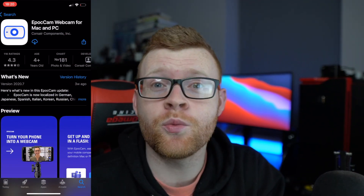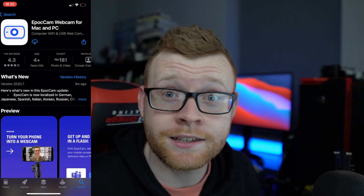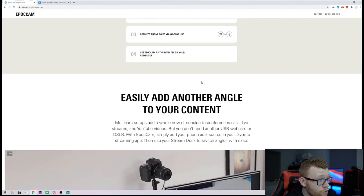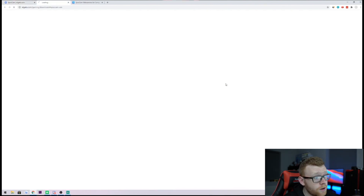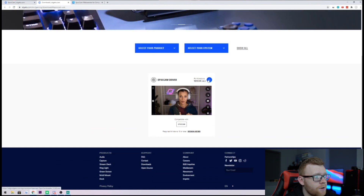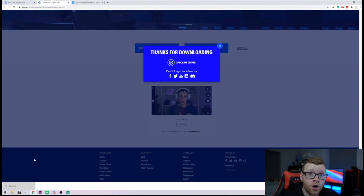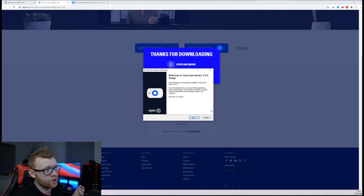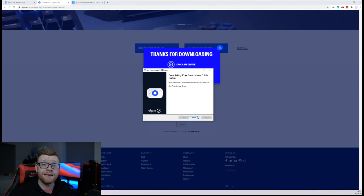I'm going to go ahead and re-download the app so we can go through the setup and show you exactly how to get this connected and put the camera into your OBS. Once you've downloaded the app on the App Store, you'll also have to scroll down and download and install the computer driver. Select whatever platform you're on — I'm on Windows, so I'll select Windows and download the EpochCam driver. Once you download this, just double-click to install the driver on your computer. You won't see an app or anything — this is just a driver that allows your phone to connect to your computer.